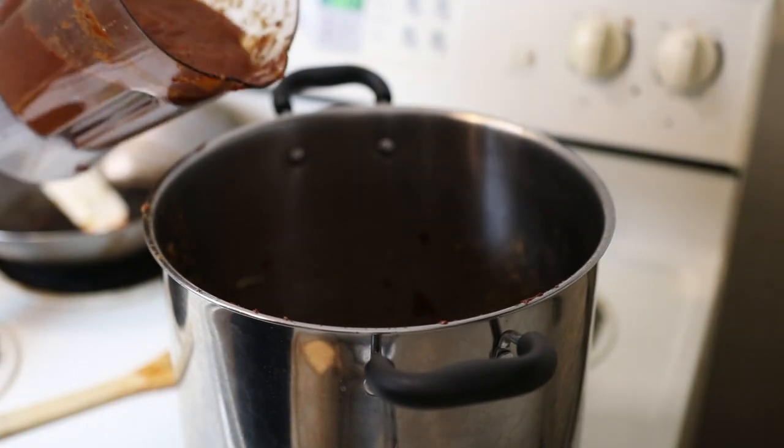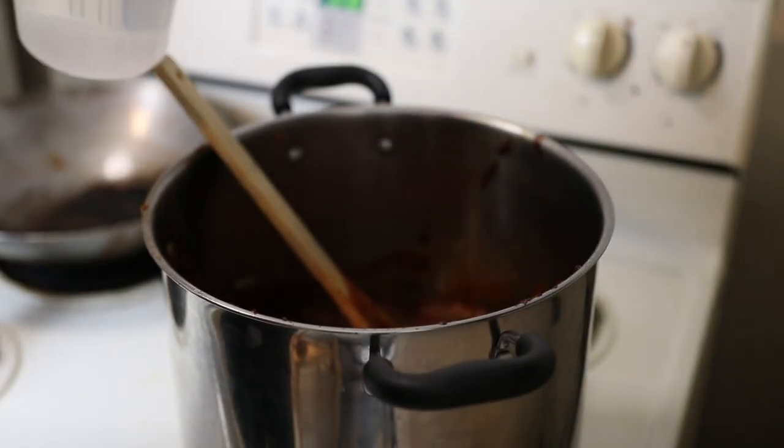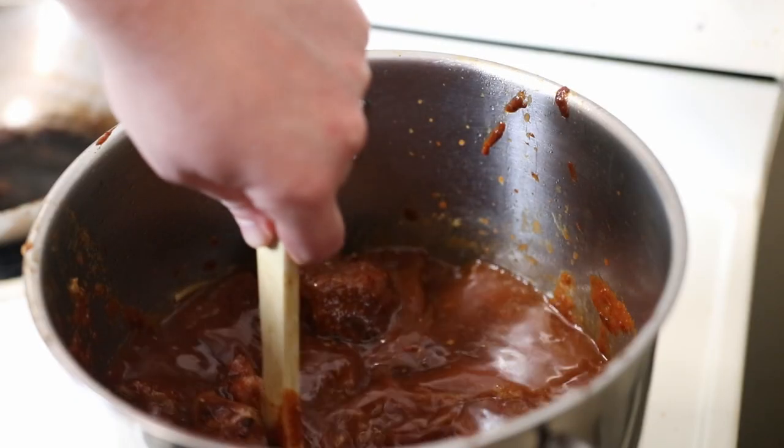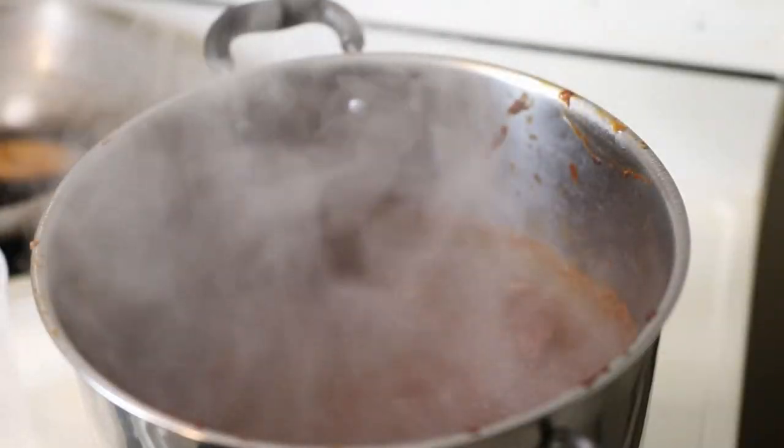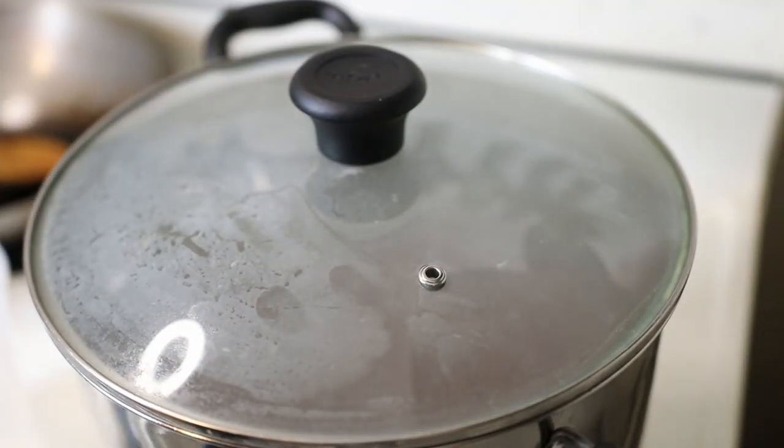Come back inside and don't forget the blender. Pour the puree back into the pot, dump the meat in there, and add a little bit of water — just enough to cover any of the meat that's poking out. Give it a good stir, bring everything to a boil, cover it, then drop it down to a simmer and let it go for about three hours while you play Hollow Knight.